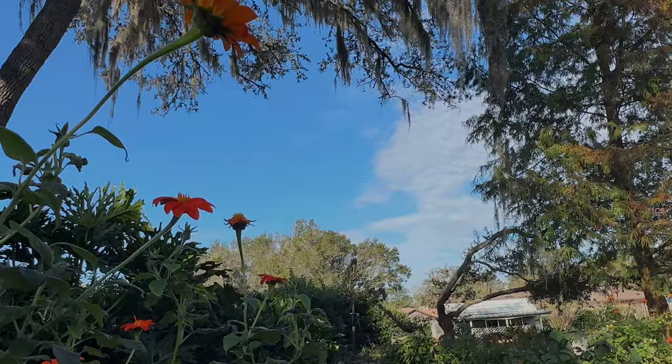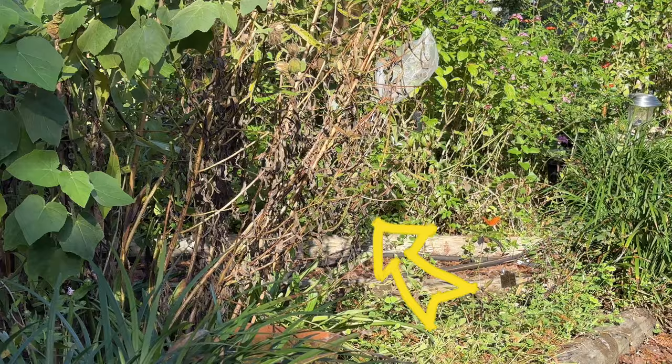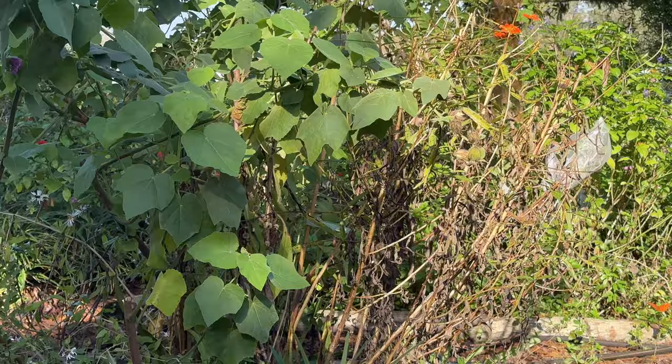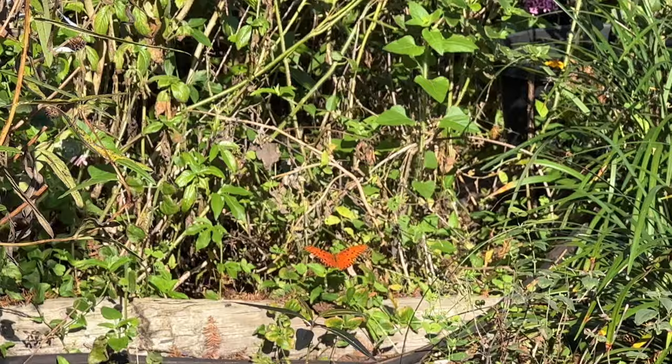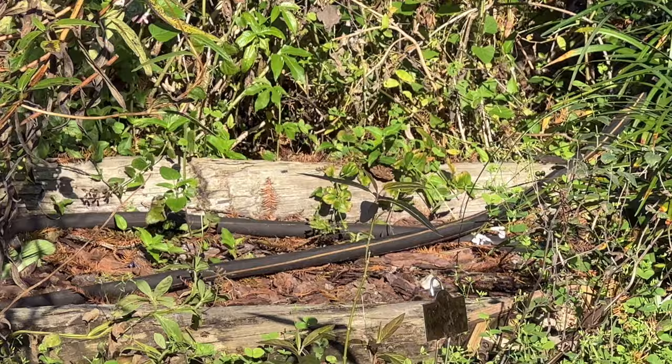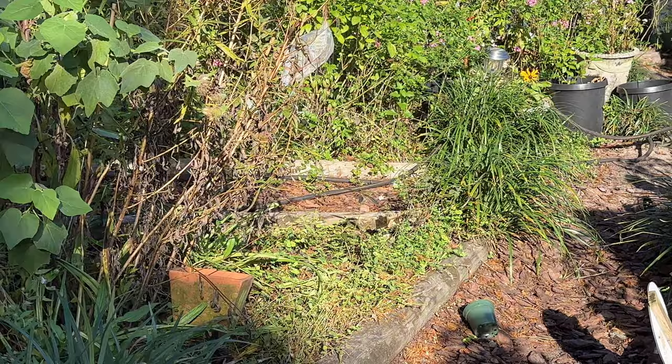The first section that needs beautification is right here. That's my narrow leaf sunflower and it's looking pretty bad up against the beautiful sleepy hibiscus. It's still bright green. We're going to clean that up, and right across the walkway there's actually a gulf fritillary butterfly. That little area right there is ugly too — it's an eyesore right smack in the middle of the walkway where I walk back and forth. So that's first on the list.